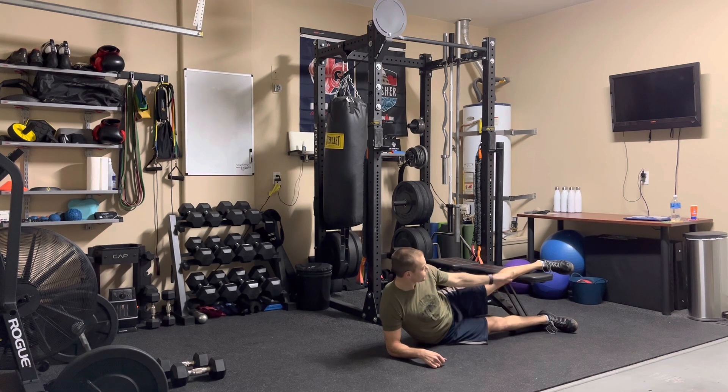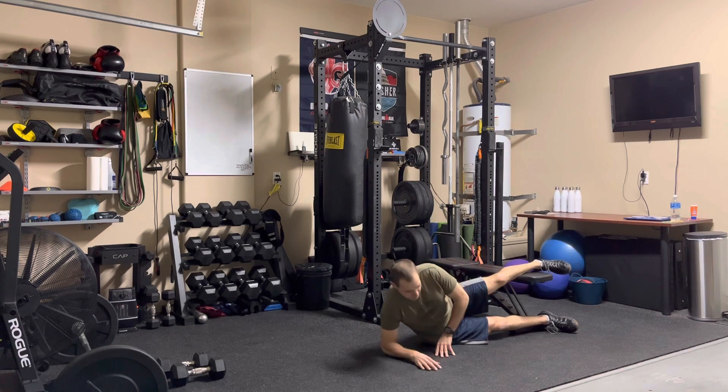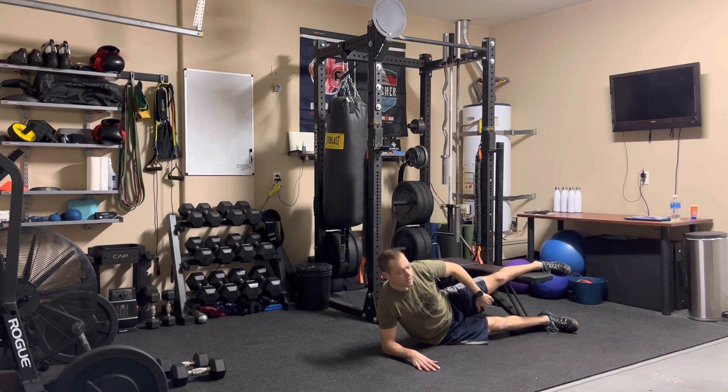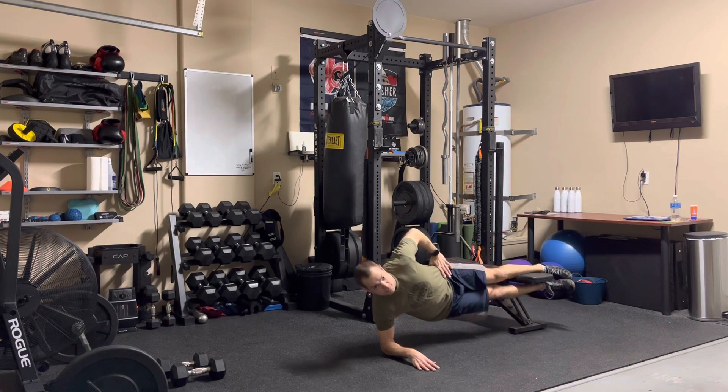From there, I'm going to place my lower leg directly underneath that bench, and I'm going to get into a side plank position by driving with my groin muscles — my adductors — on my top leg and getting myself into a stable side plank.